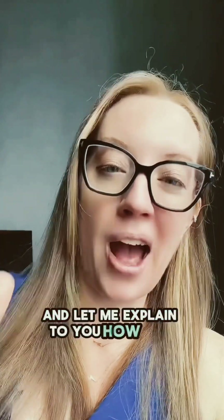My name is Dr. Betsy Grunch and I am a board certified neurosurgeon, and let me explain to you how this device may work.